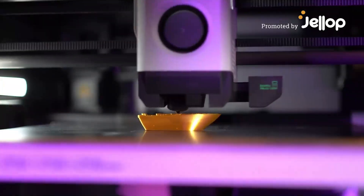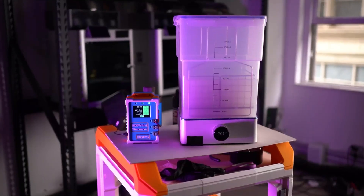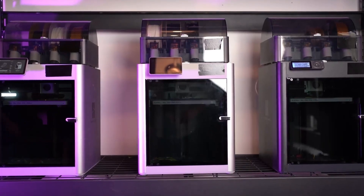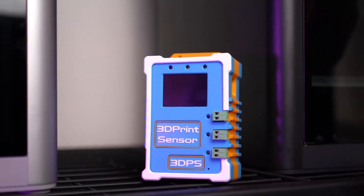We all love 3D printing, but there's no doubt that melting kilogram after kilogram of plastic or curing toxic resins can pose some serious potential health risks. That's why we made the 3D Print Sensor.